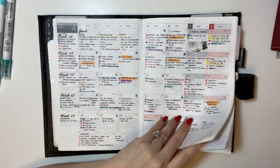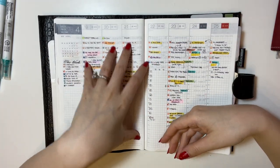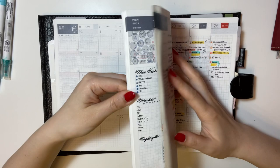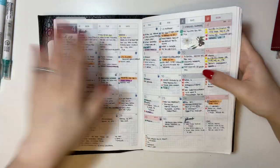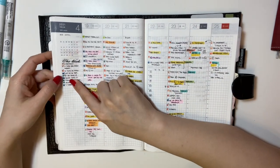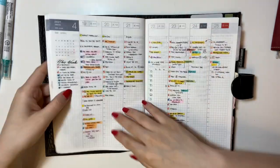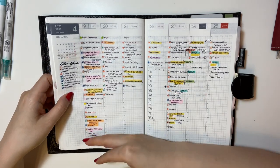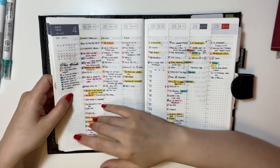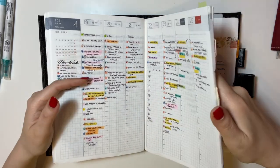For the weekly section, I use it as a place to write down my to-do list. I also color-code them, and when planning the weeks, I always reference the monthly. I look at the main tasks and write them down, filling out all the little tasks on the page. Throughout the day, I might have more things to do, and some bigger tasks might be broken down into even smaller tasks. That's how I use my weekly pages.